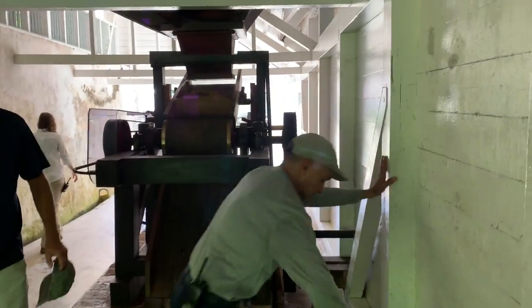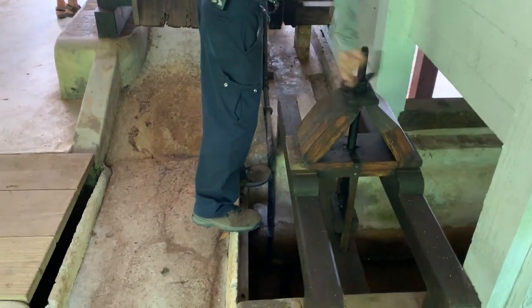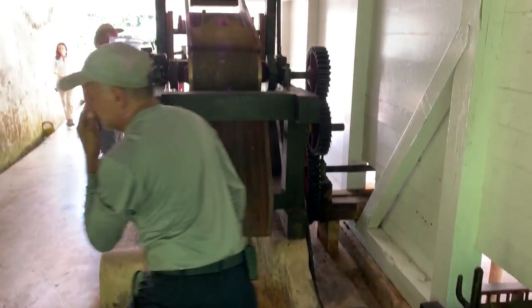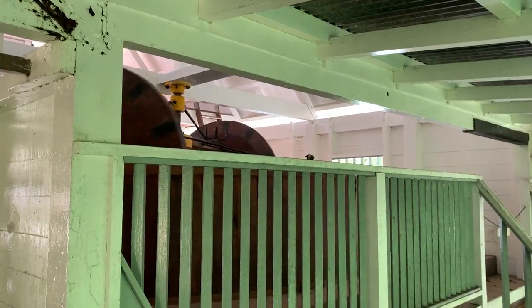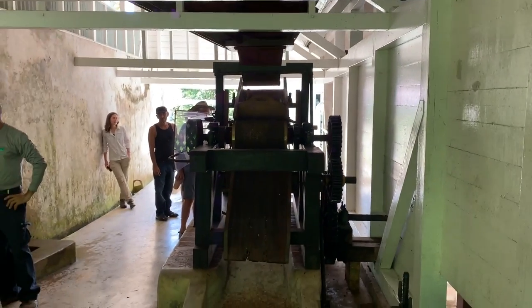And then it goes over here. Okay, he's closing it back up. And so that's going to slow down. And this one slows down. Awesome.